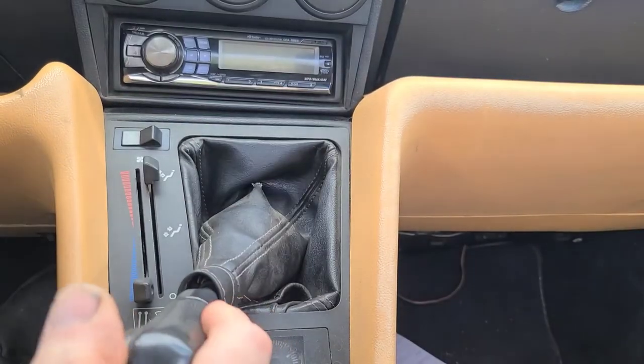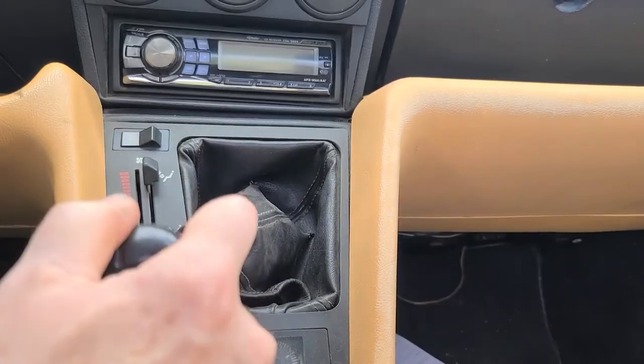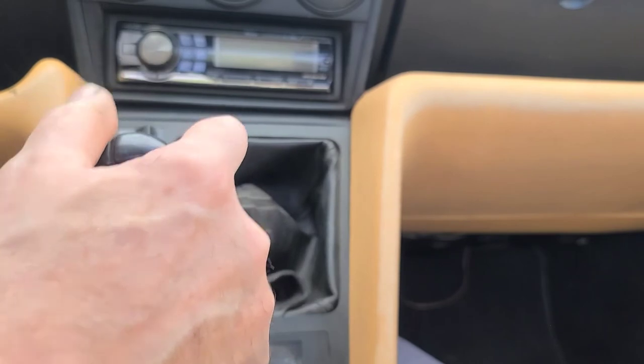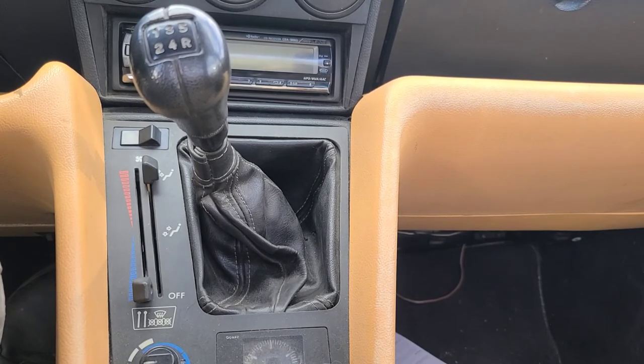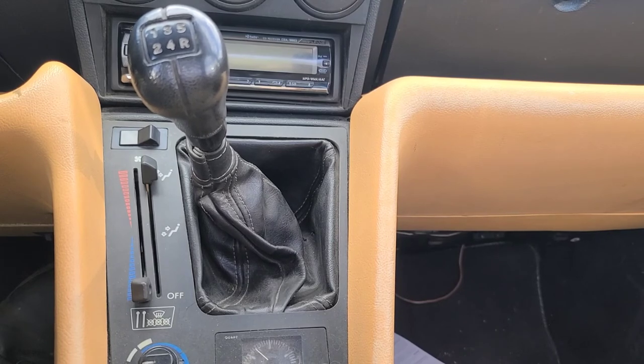It needs a synchro in first gear. I'm going to tell them to put it in second first and then first gear — use the second gear synchro to stop the transmission and then put it in first gear. Unfortunately, I don't think the fluid made any difference at all, but it certainly didn't hurt to change it — it was kind of dark and a little on the low side. It's going to need a synchro if he wants to fix it. Thanks for watching.